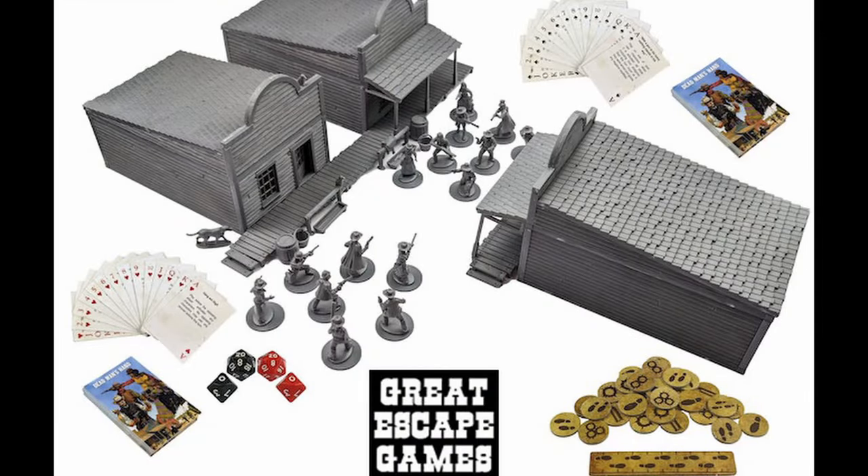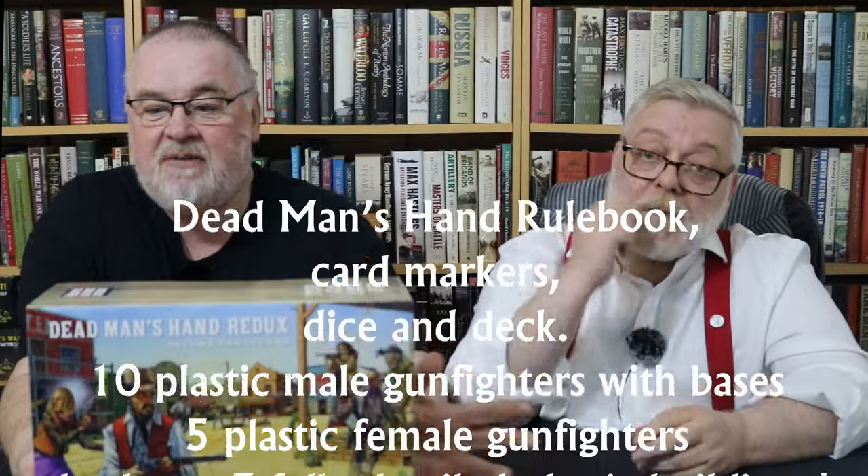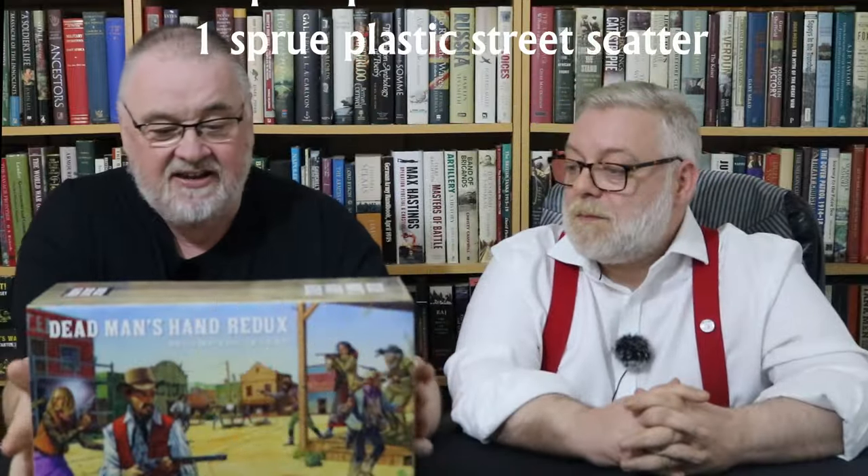What comes in this beautiful box — Redux or Redux, I've heard it both ways? So: three Dead Man's Hand main street buildings, one set of boardwalks, one set of street scatter, ten plastic male gunfighters, five plastic female gunfighters, rule books, card decks, markers and dice.